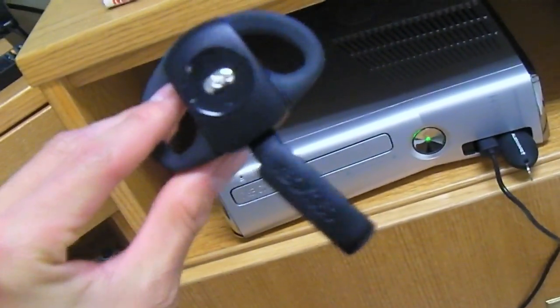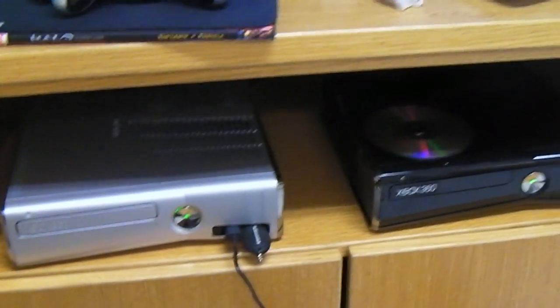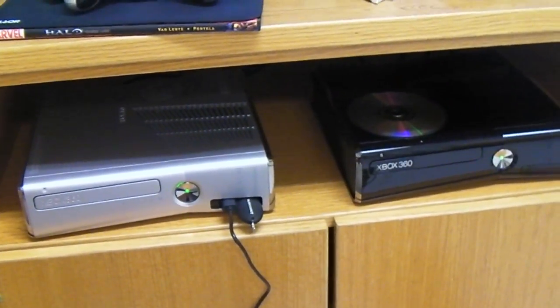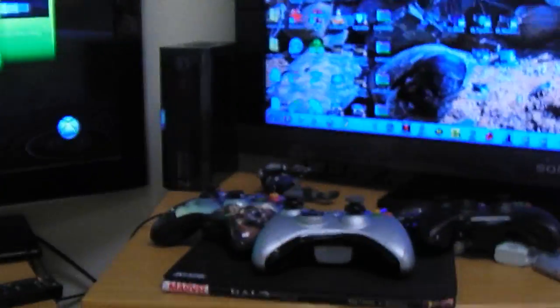Also, one thing I got is the new wireless adapter — it's not really new, but I got the black one. I want to get the Halo Reach one, but they're not really selling Halo Reach accessories by themselves around here. And that is the second segment. Those are my two 360 Slims, and maybe you're jealous — I'm just kidding. And my two big TVs with all my Xbox controllers.